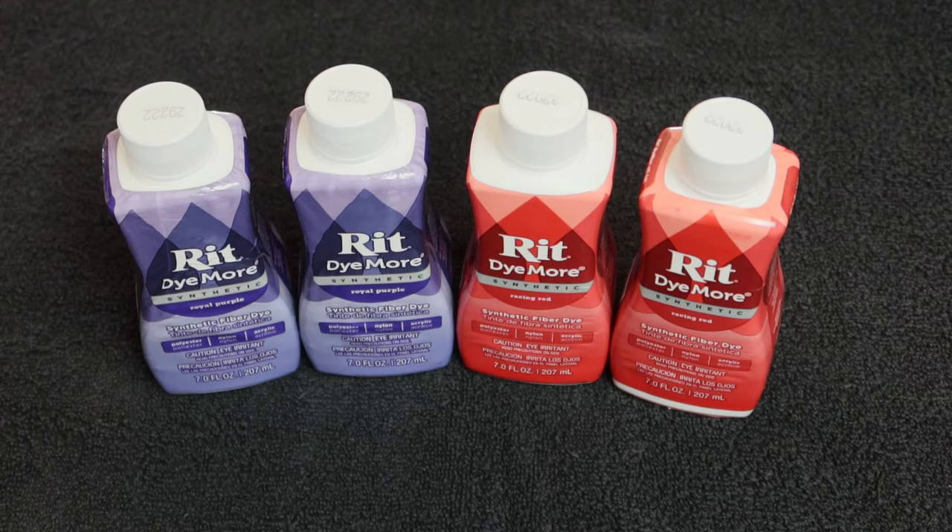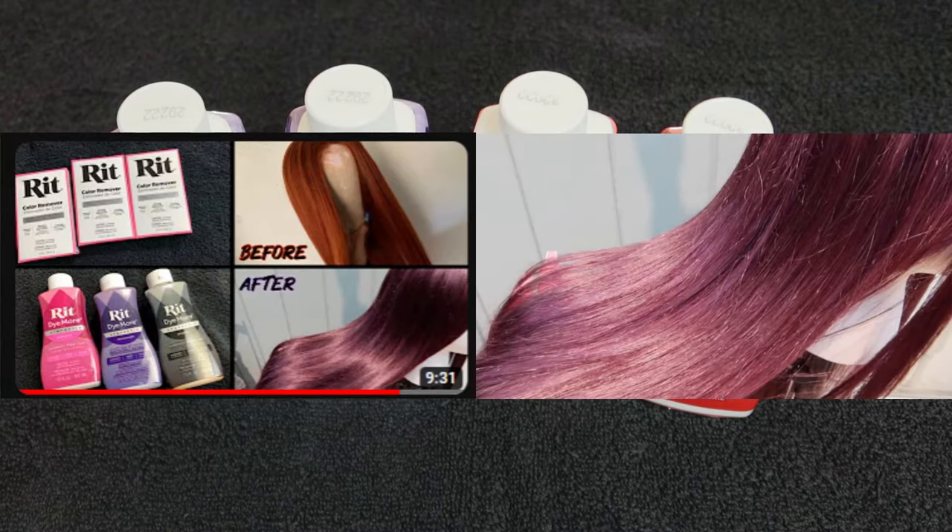Hey guys, in this video I'm going to be dyeing another synthetic wig and I'm going to be using the Rit dye method. I'm going to be opting for a burgundy colour. I did do a burgundy colour some time ago but I do want it more on the red side this time.